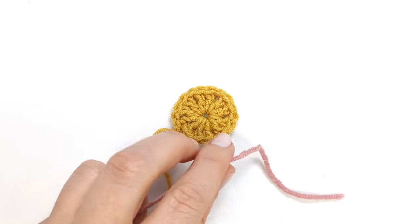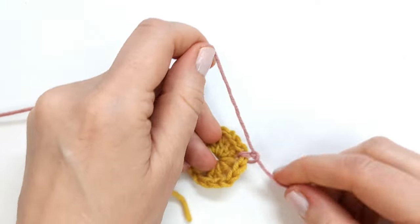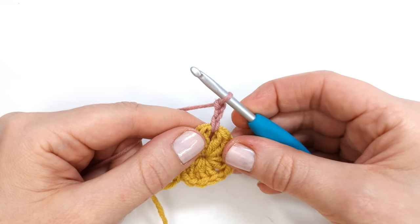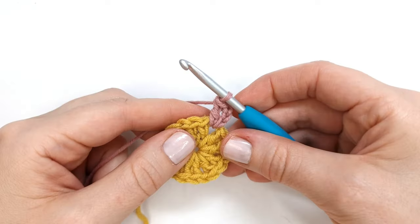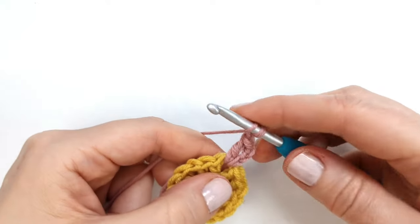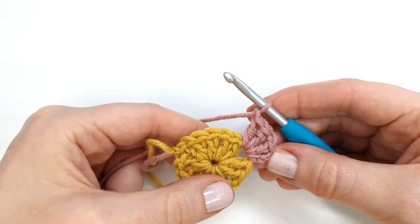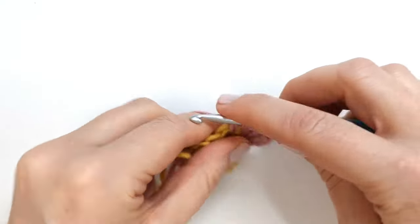To attach my new color I'm just going to insert my hook into any one of the chain spaces and pull my new yarn through and tie a knot. I will insert my hook and pull up a loop and chain three — the chain three will count as the first double crochet of the round. I'm going to make one more double crochet into the same space, then chain one and again make two more double crochet into the same space.